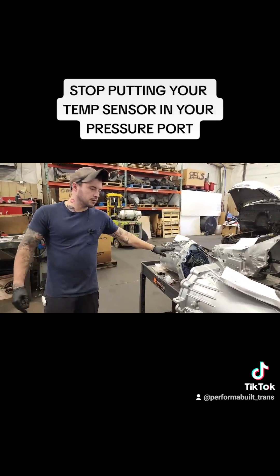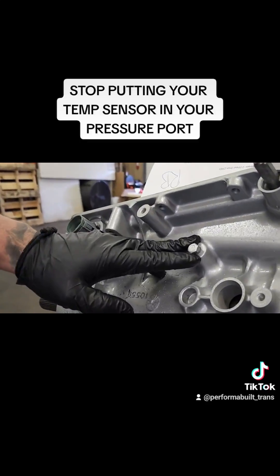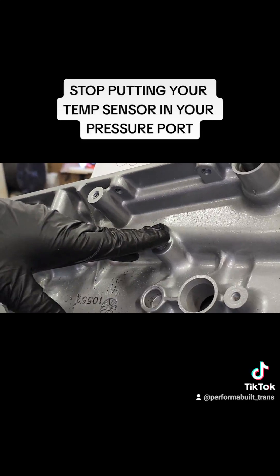And it's the same thing with the 4L80, which is located here on the driver's side speed sensor side. Still pressure port, still case temp, and it's still wrong.